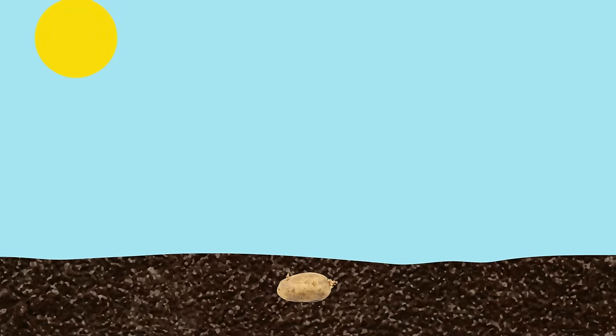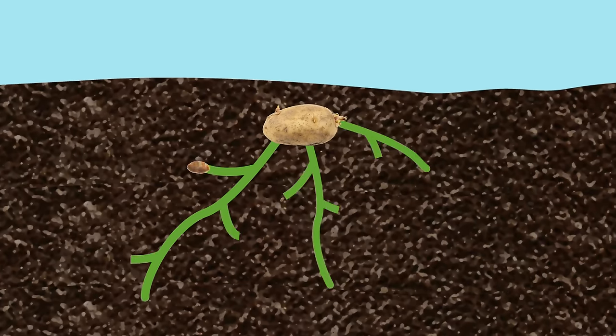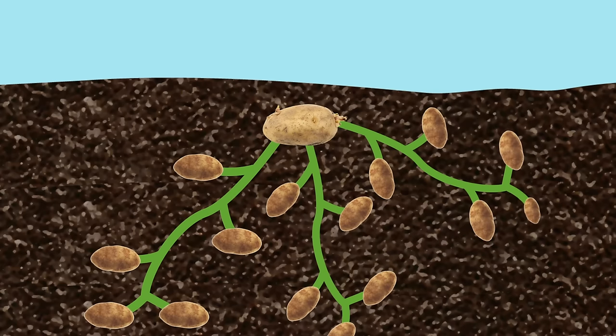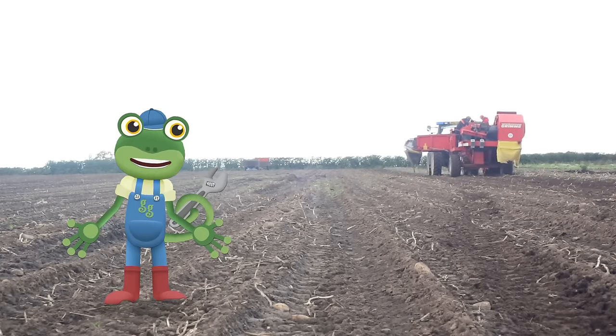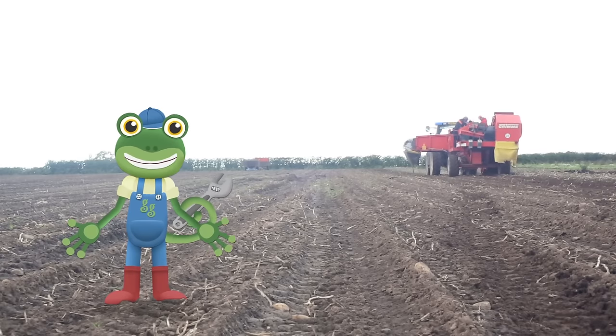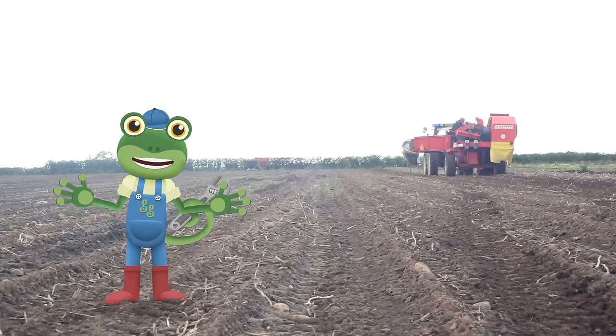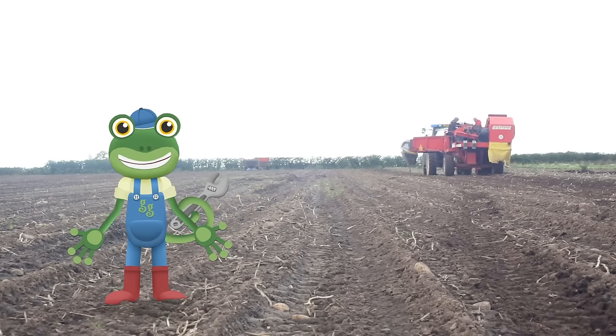Deep under the ground, those little potatoes are busy spreading and growing into lots of new potatoes all throughout the year. Farmers rely on the changing of the seasons — spring, summer, autumn and winter — to help their crops grow.